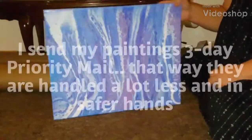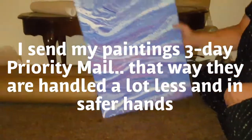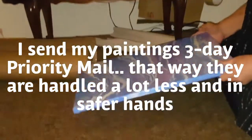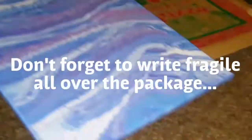Hey guys, how are you doing? I'm mailing or packaging all my paintings. This one's going to go to a girl in Hawaii. It's a 16 by 20. I'm going to show you how I ship my packages.